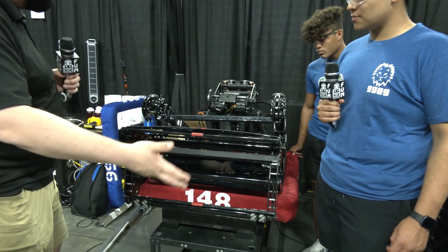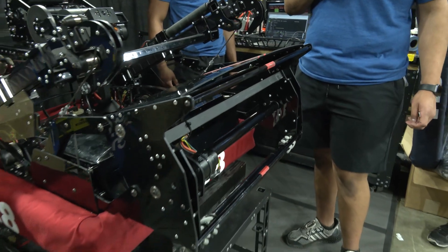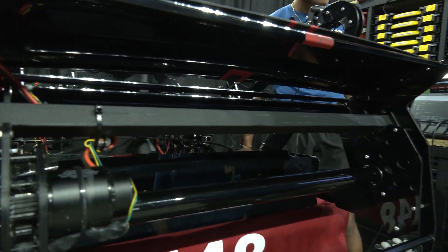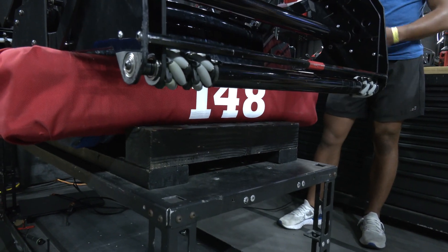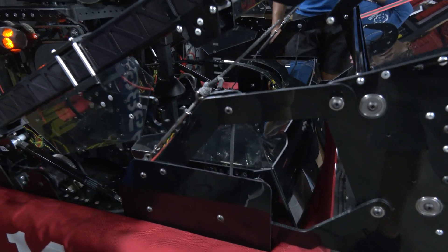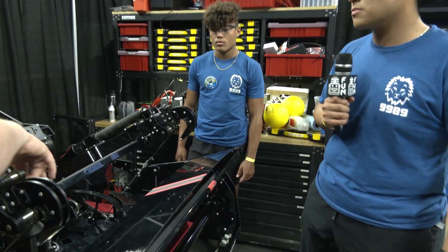Giovanni started us out with the intake. Team 148 is all black with a little bit of red. In the 2020 season they started with a four-roller design — three visible rollers plus an inner one to kick balls into the hopper. This year they went with a three-roller design and added mecanum wheels on the ends of each roller, so if balls get jammed in a corner they get picked up and tracked into the correct path. The whole intake is powered by one Falcon motor.